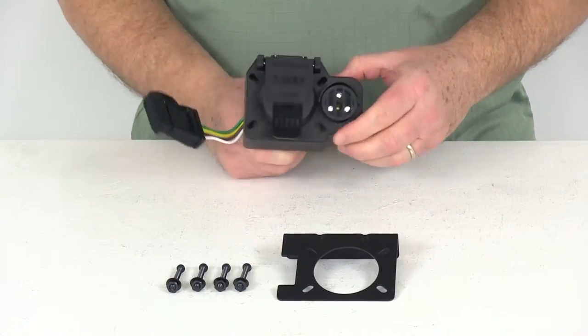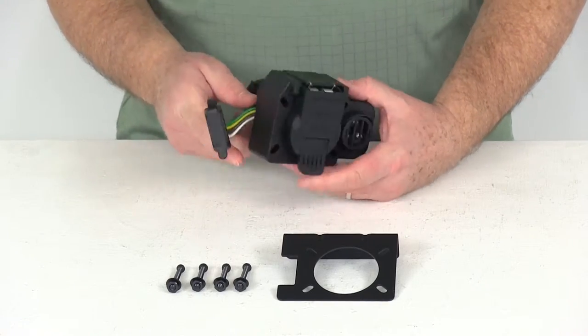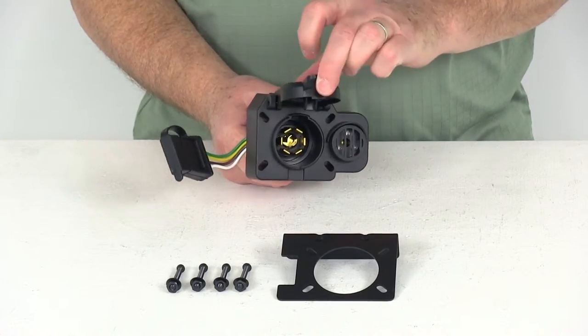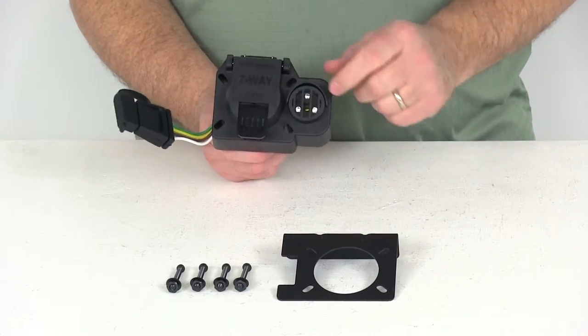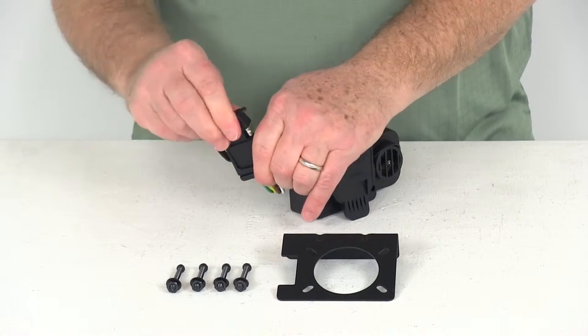It also supplies this integrated backup alarm. It is constructed of a durable plastic, has a nice heavy-duty lid with seals on it to help protect the terminals on the inside. It also has the dust cover on the four-way to help protect that four-way.